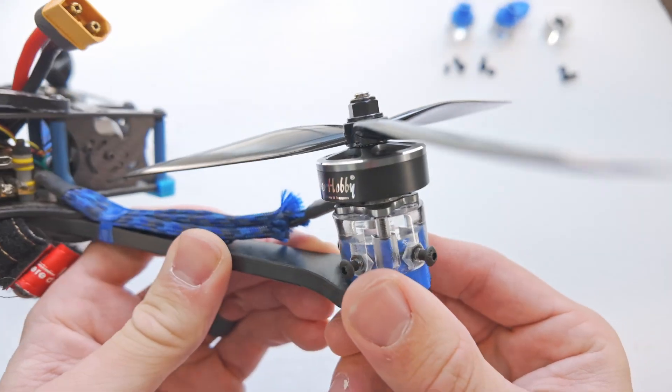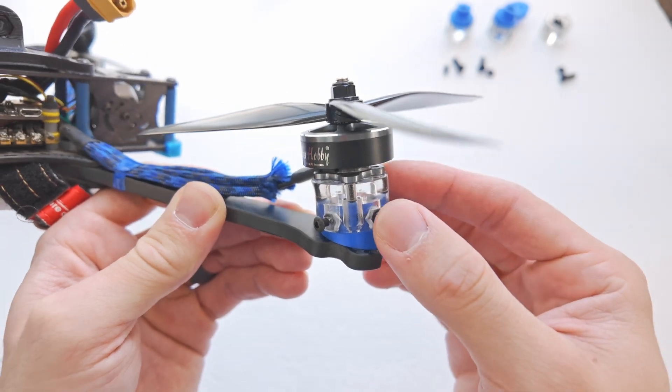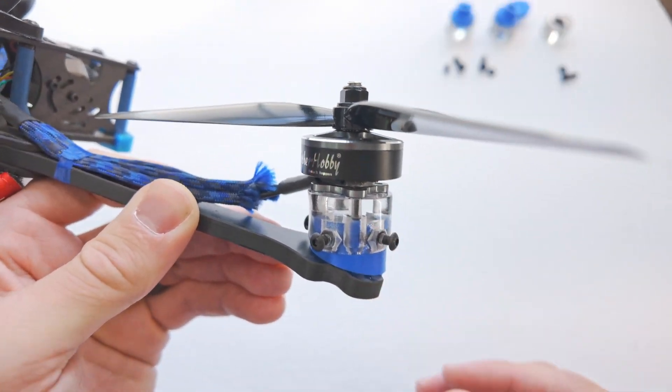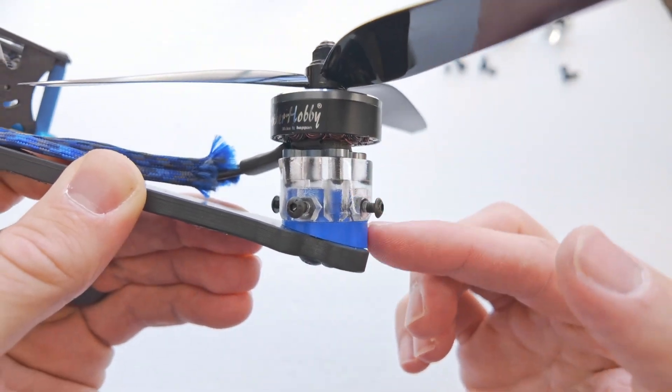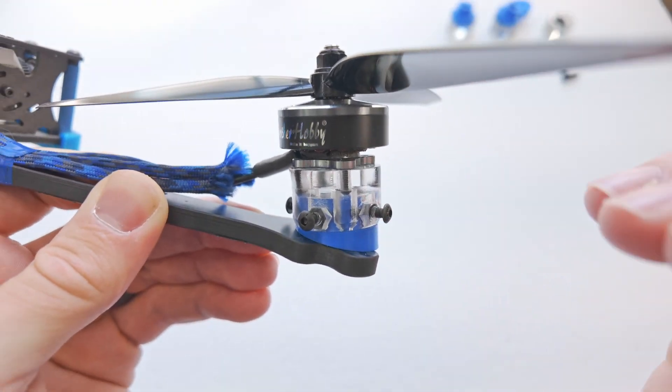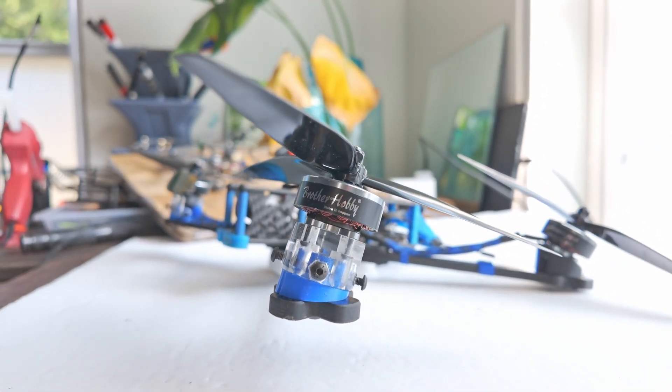Hey everybody, welcome back to RC with Adam. My name is Adam. What's in my hand, you ask? Well, this is the latest and greatest design from the RC with Adam design shop, which is also called my brain. And this is an adjustable direction angled motor mount.